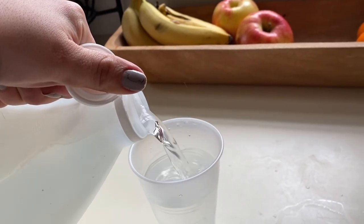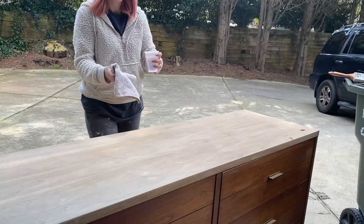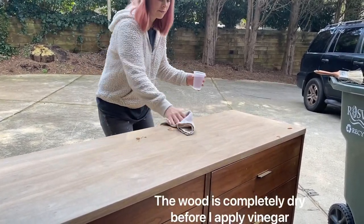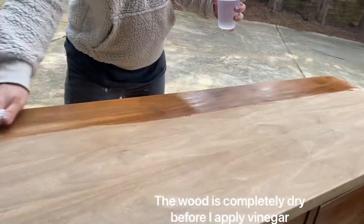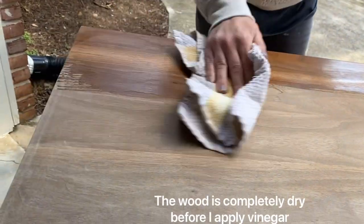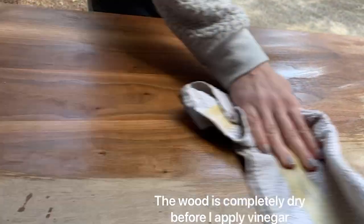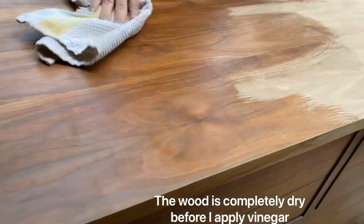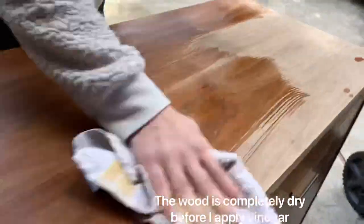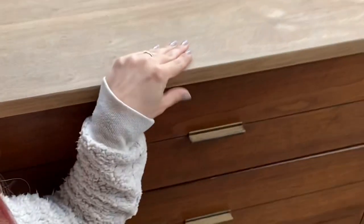Now you have to make sure and wait — the bleach has to be completely dry on your dresser. It's bone dry, and then apply the vinegar mixture. You don't want to mix bleach and vinegar — that's a big no-no for fumes and stuff. So make sure that it is dry and then you can apply the vinegar, and that will keep the bleach from eating at the wood and make sure your wood stays nice and strong and doesn't deteriorate.